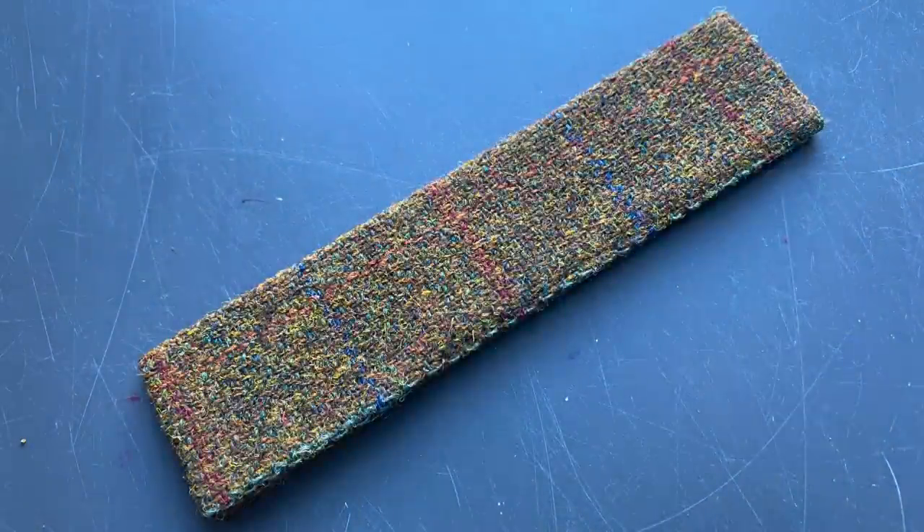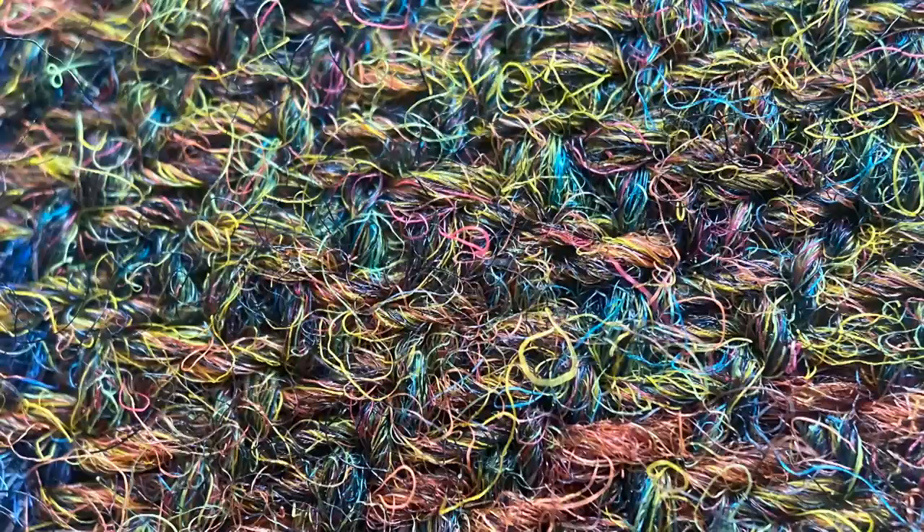The pen arrives in this custom box. I like it when a company takes the extra effort to make a custom box for a limited edition. Inside, there is a little combination user guide and warranty card info. Also included with a limited number of these pens are these unique sleeves. The first 200 customers who purchase this pen will receive this Harris Tweed sleeve.